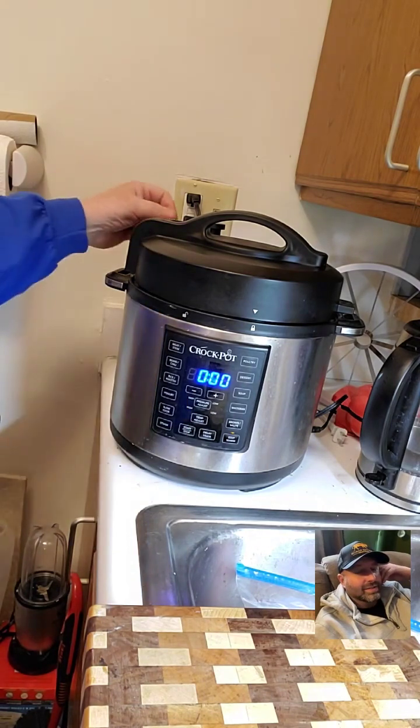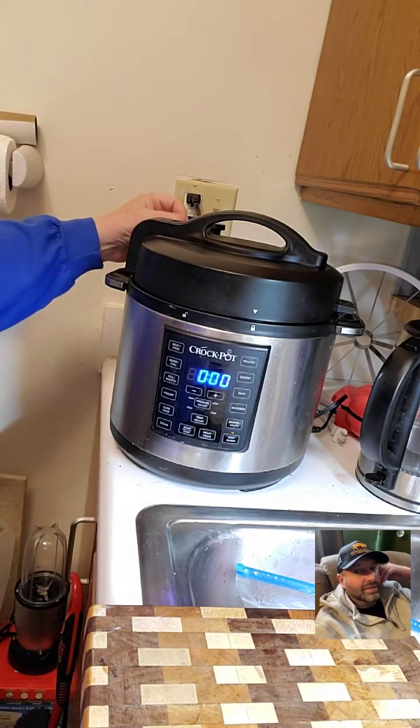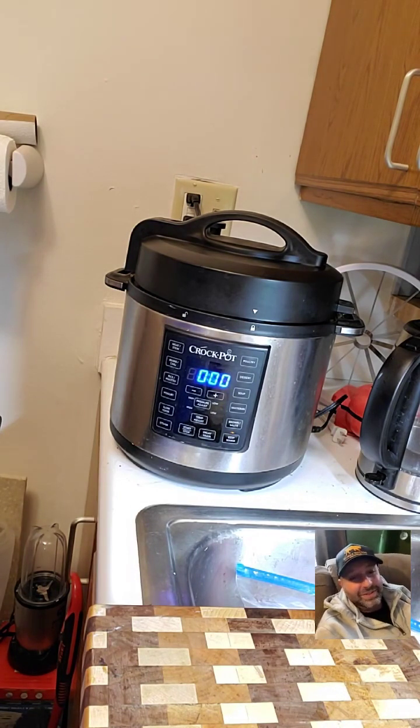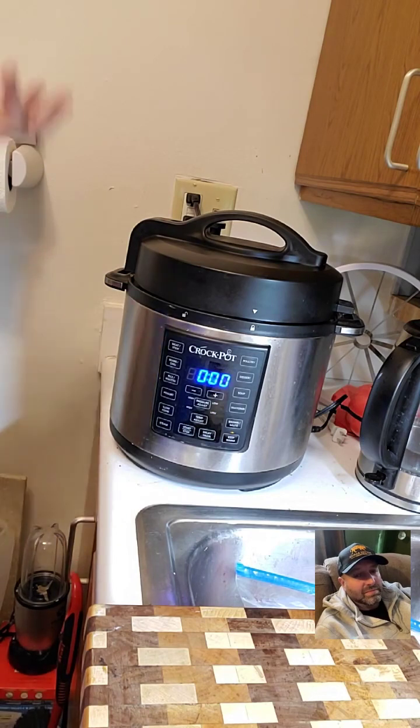Timer's done! I'm going to go ahead and do a quick release on it here. See what I meant about a steam facial? If you cook pasta or rice by itself in there, you want to let it slow-release for about four or five minutes before you open it; otherwise it will put liquid out because it foams up.